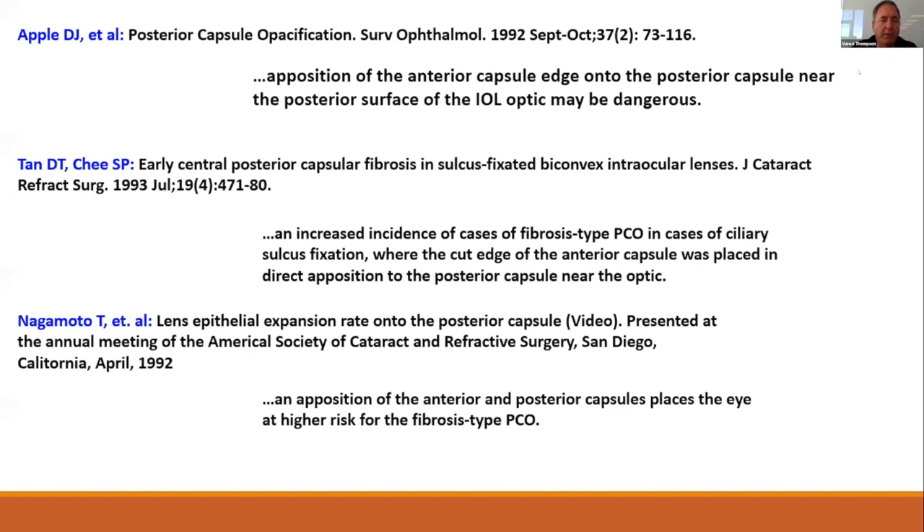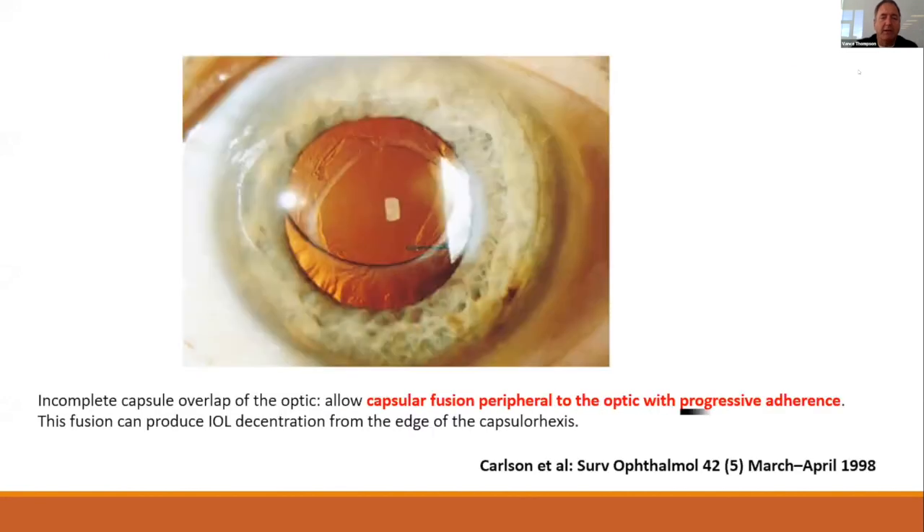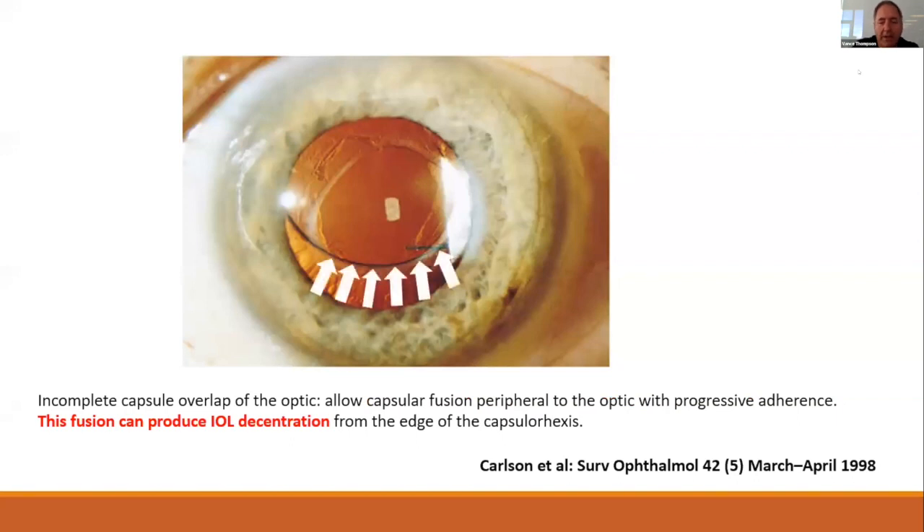A number of great researchers said the same exact thing: that apposition of the anterior capsule edge to the posterior capsule is dangerous with regards to capsular fibrosis. An anterior capsule apposition leading to that fibrotic type PCO is dangerous, and so many people have talked about it. In a publication by Carlson, just a little bit of apposition of the anterior capsule to the posterior capsule leads to a progressive zippering and progressive decentration of the implant over time.